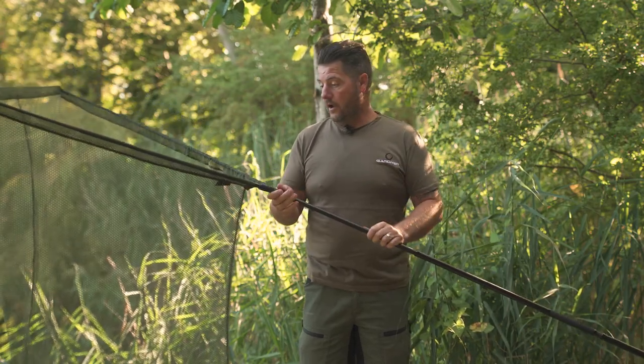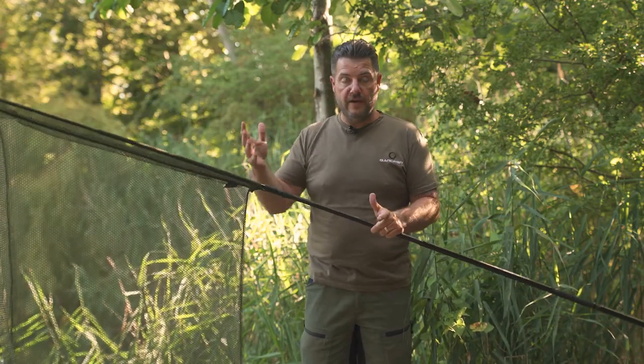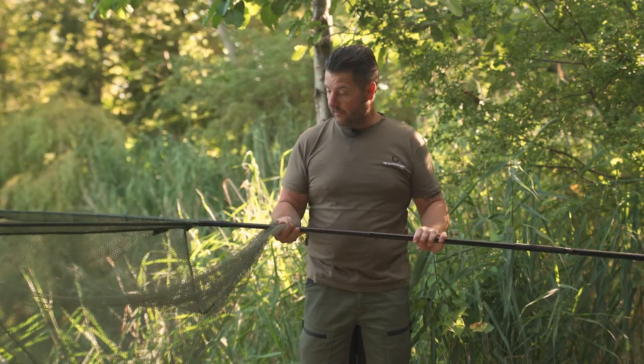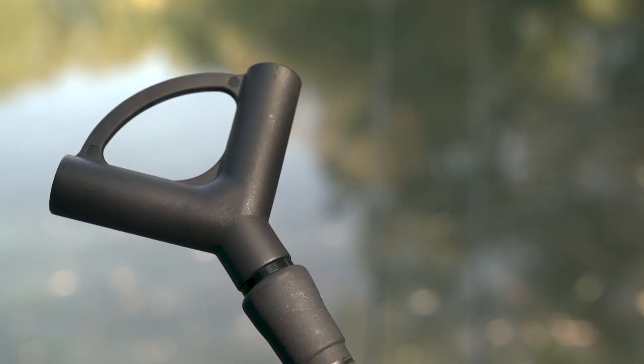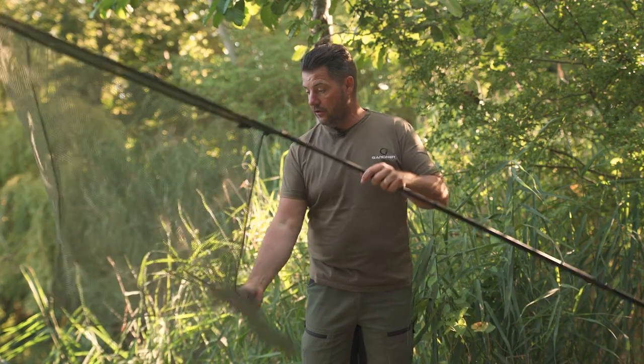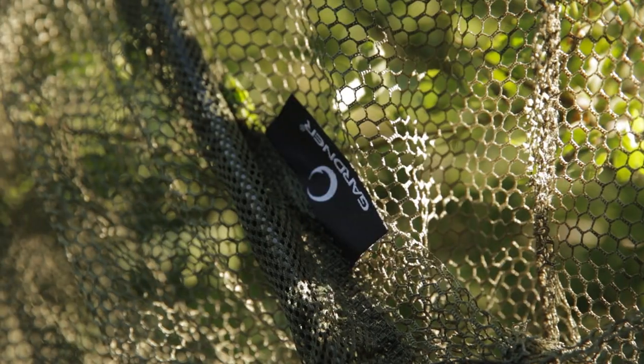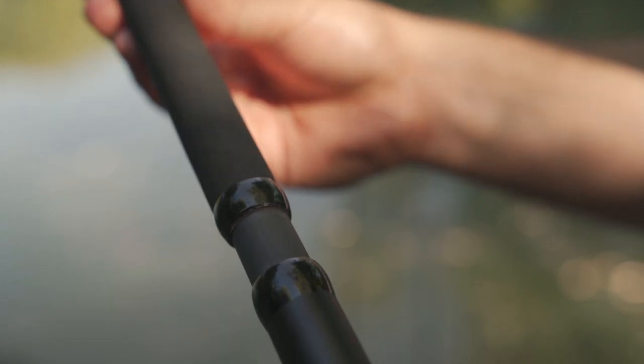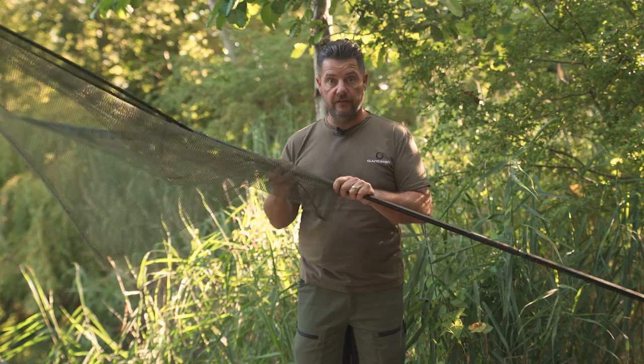These are great if you like to travel light and keep things tight and compact — they fit on your barrow perfectly and they're just a great all-round size. The spreader block is replaceable, as with all the GTN net range. There's a nice dark green olive mesh on there, and a matte finish with low-key black graphics. It's just a great net for the money, so if you like to travel light and compact, this is definitely the net for you.